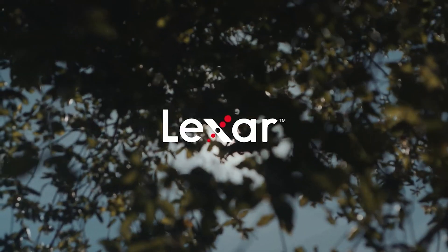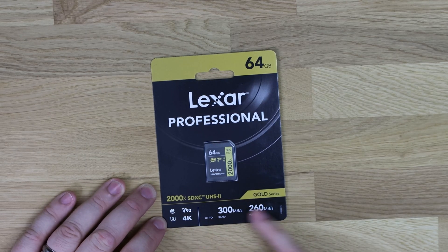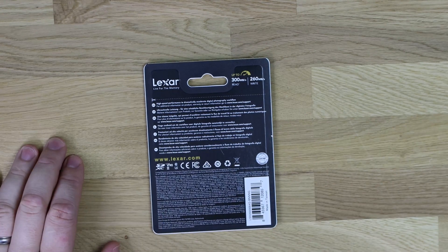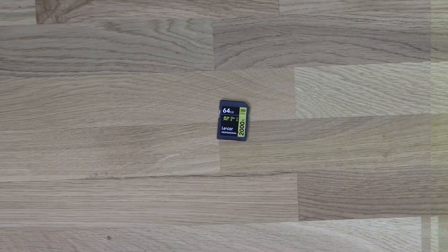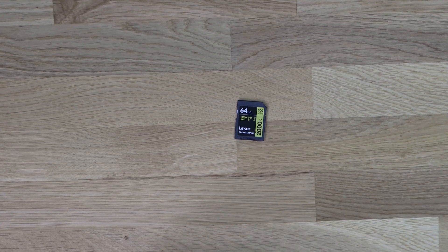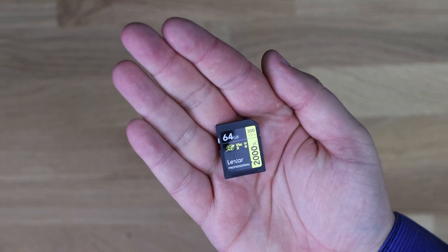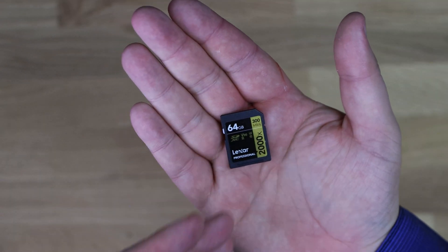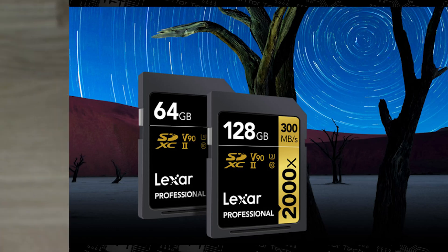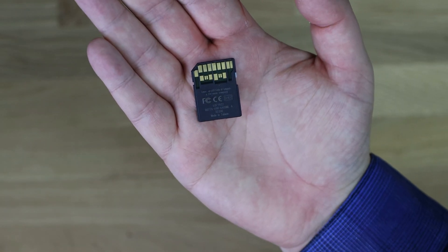Let's have a closer look at the card itself. On the box you've got the 4K and V90 markings and other class indicators. The back just has language information. Inside the pack there's no instructions or extras — just the card, which is all you really need. It has a black and gold color scheme with a metallic look, showing the 300 megabytes per second read speed, the 2000x Lexar Professional branding, and the UHS-II contacts on the back.